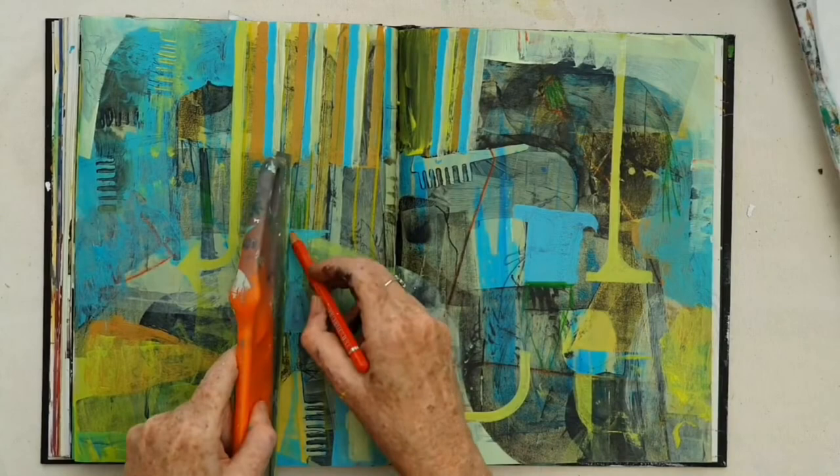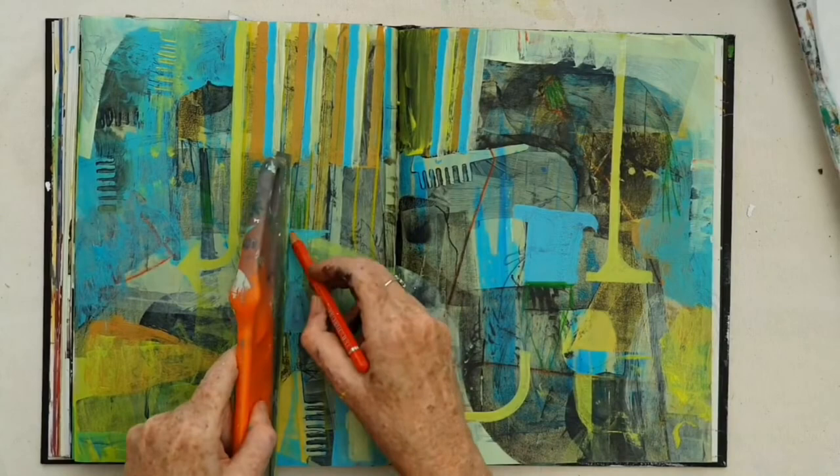Coming back with the orange pencil again, I'm using it with quite a loose line there, but a ruled line. And now I'm using it in a very different way just to take the eye over to that side of the painting.